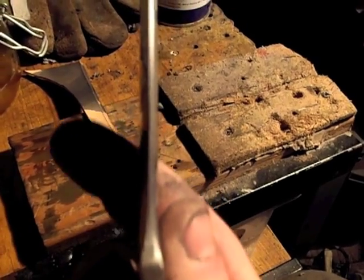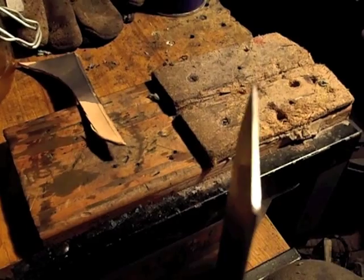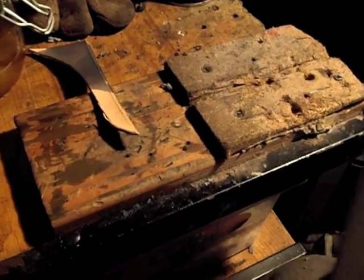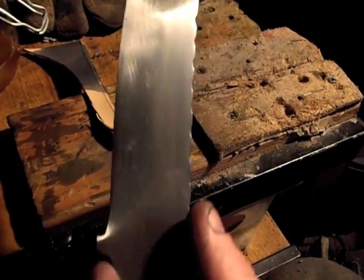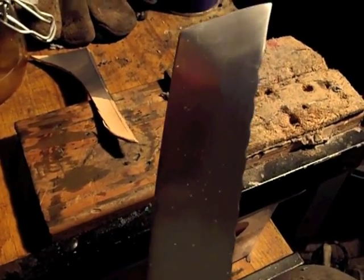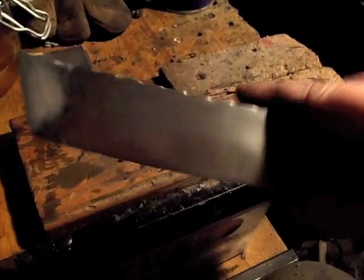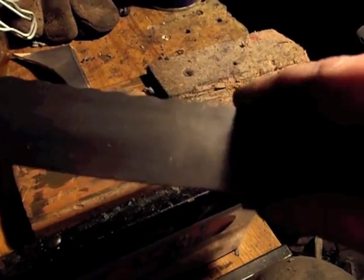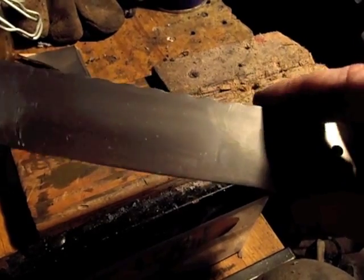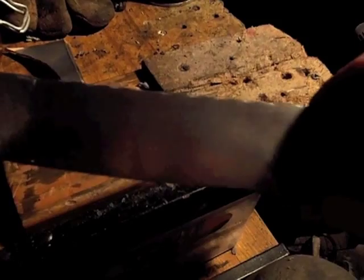I've left a nice bit for heat treat. I can't wait to get my belt sander — just trying to get the file marks out alone took the best part of, I'd say, two and a half to three hours just sanding with 60 grit and WD-40, and then taking it up to 240 at the moment.